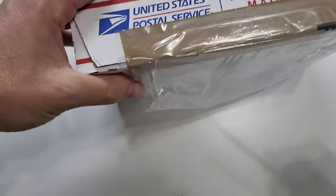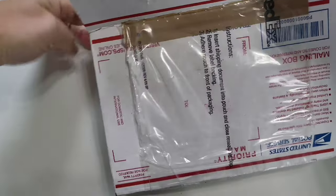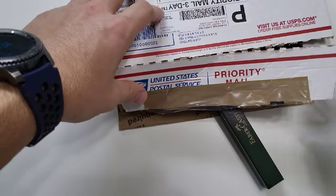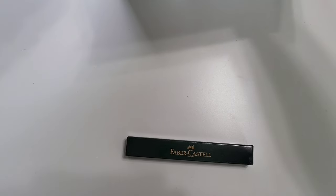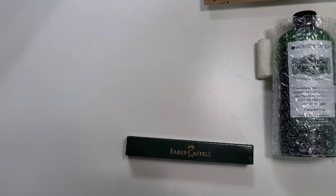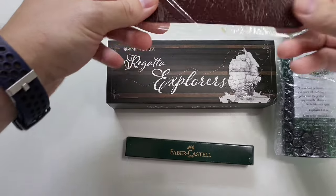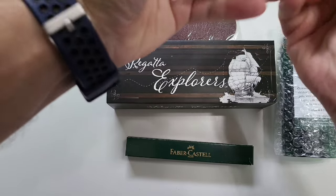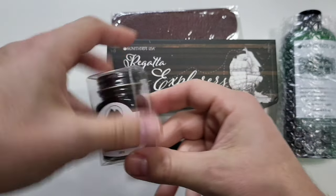Let's open this up and see what is in here. Falling out of the box is something from Faber-Castell. We have Fountain Pen Flush and Monte Verde Regatta, a pen sleeve, and a bottle of ink — Monte Verde Midnight Black.